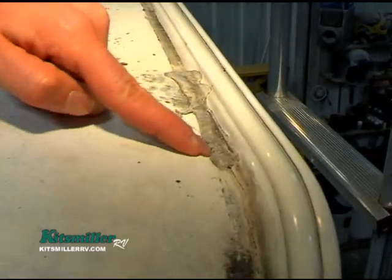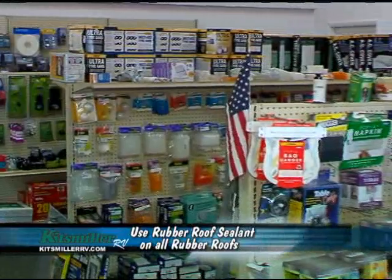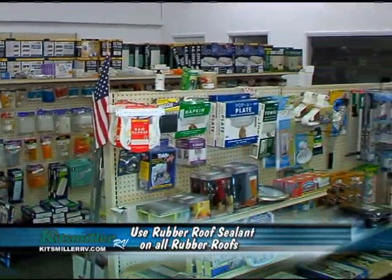Look at all the places where there's sealant, and keep in mind that a rubber roof requires a rubber roof lap sealant. There's a variety of brands out there, but you want to go to your local parts department and buy rubber roof sealant. It's very important — you can't just use caulk, you can't use anything from the hardware store. It has to be an RV-grade rubber roof sealant.